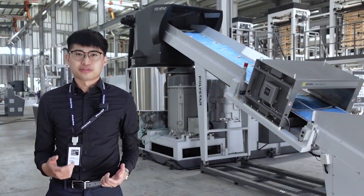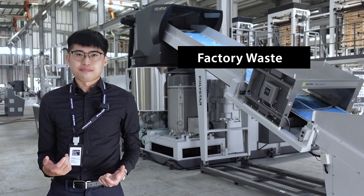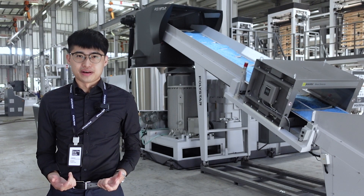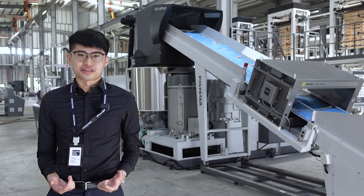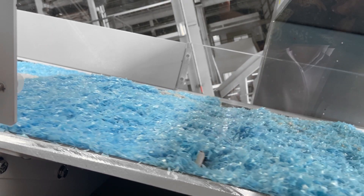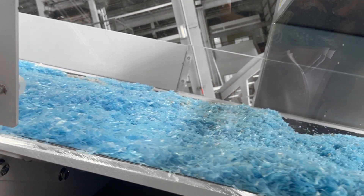If the producers can recycle the factory waste and reuse them back in their production lines, they will not only help the environment but also save more cost. Which is why post-industrial recycling has become a trend among plastic product producers.